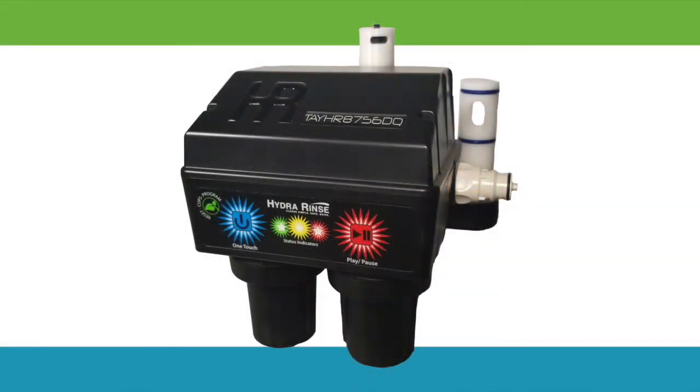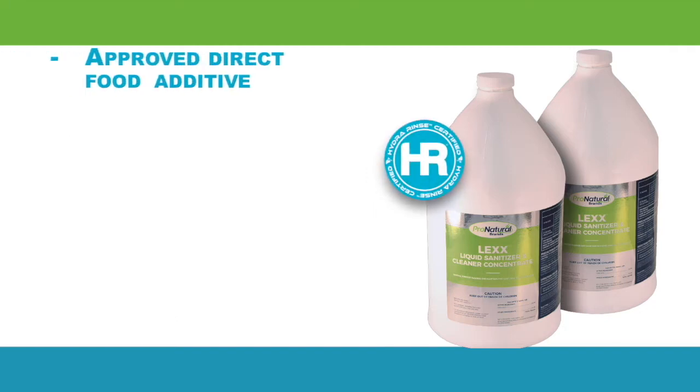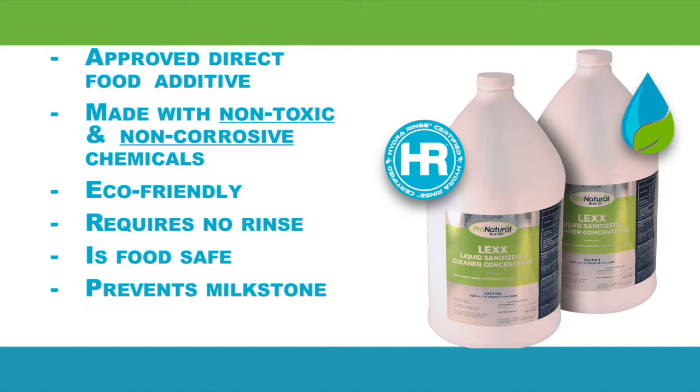Hydra Rinse uses a naturally derived cleaning and sanitizing solution called Lex. Lex is comprised of ingredients approved as direct food additives, so its ingredients are safe. Lex has none of the toxicity or corrosive aspects of harsh cleaning chemicals. It is biodegradable with low eco-toxicity, NSF listed under no rinse, is food safe, prevents milk stone, and is EPA registered.